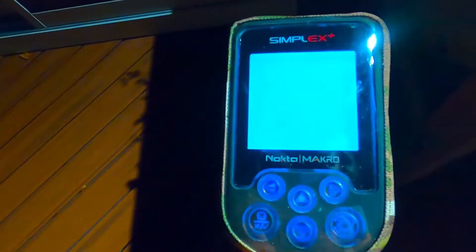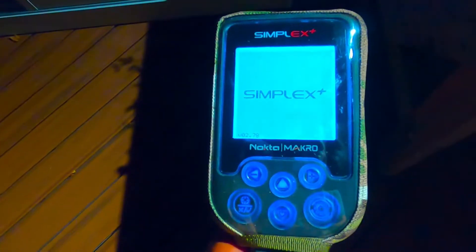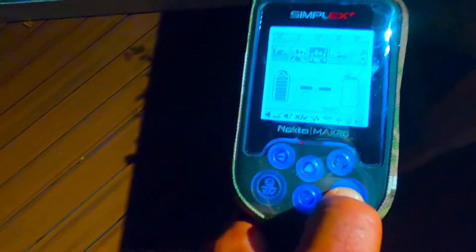The only thing is this is very tight to the machine, but it works wonderfully and protects your screen — you don't scratch up the screen or the buttons. I'm going to fit this onto the machine and show you guys. It goes in very tight. As you can see, I can still press the buttons very easily.